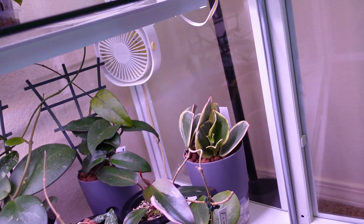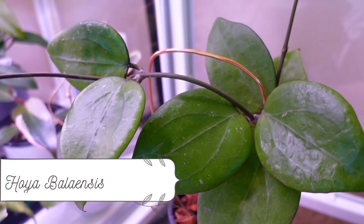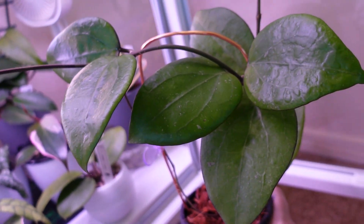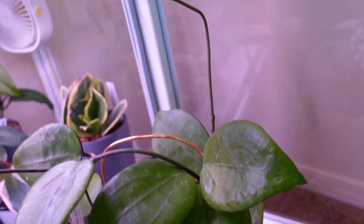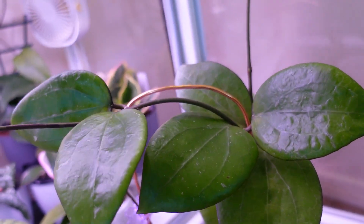Oh, this big beast — Hoia balaninsis and she's big. Look at that big leaf there! I need to trellis her better — she's got this long tendril here and another one coming in, so she needs a proper trellis and she'll be getting that very shortly.